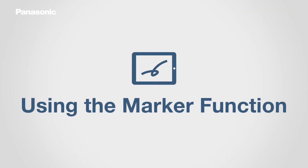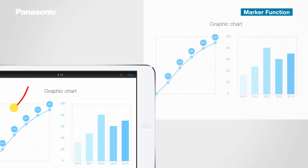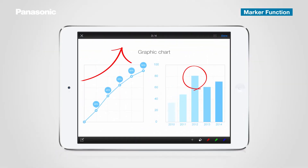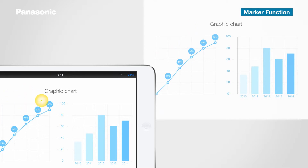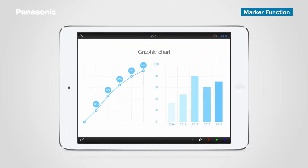Another useful feature is the marker function. Tap the marker icon in the toolbar. You can draw lines with your finger on the screen. When you lift your finger, the line you drew is projected. By tapping the eraser icon, you can also erase the lines you drew from the screen. Tap X to return to the top menu.